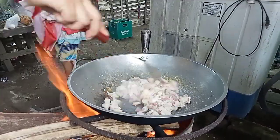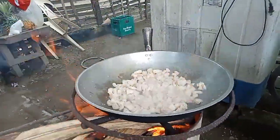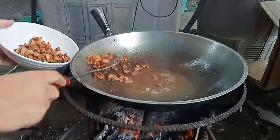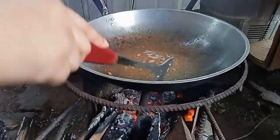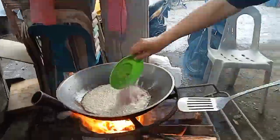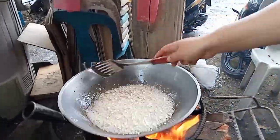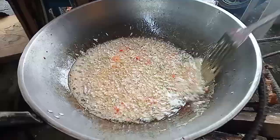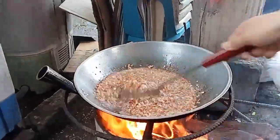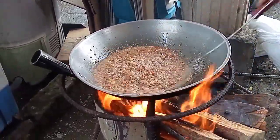Next, we add and cook our pork. Once it turns brown, we set it aside as well. Then we add mantika (oil), followed by the onions and garlic, then the siling labuyo and siling mahaba. Once the onions, garlic, and chili turn brown, we add the alamang and mix everything together.